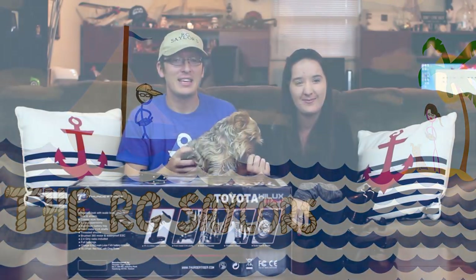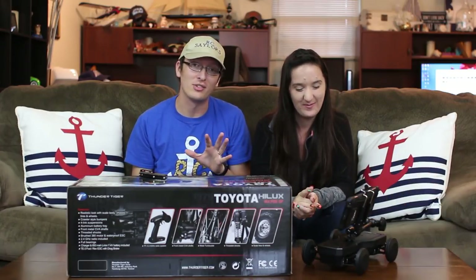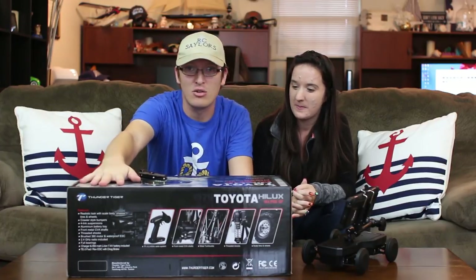Hey everyone, I'm Nate and I'm Abby — this little guy's Popeye, and he couldn't be happier because we, the RC Sailors, are here with our brand new beautiful little truck. This is the Thunder Tiger Toyota Helix, a 1/12th scale four-wheel drive ready-to-run.